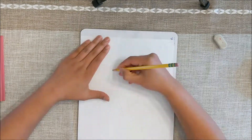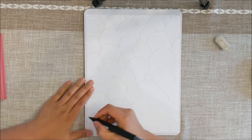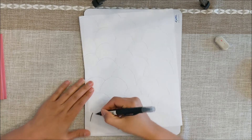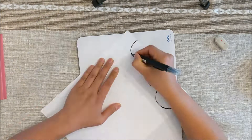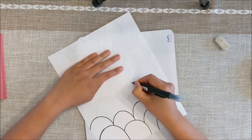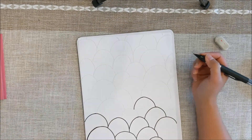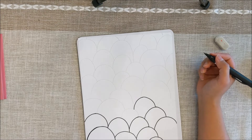After you have penciled in all of your penguins from bottom to top, we need to outline all of these lines with a black marker. As I'm outlining my penguins here, I decided to do something else with my penguins, so I'm going to stop outlining right here and show you what I want you to do if you want to do this.